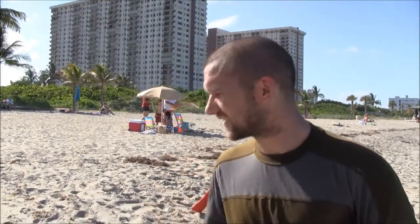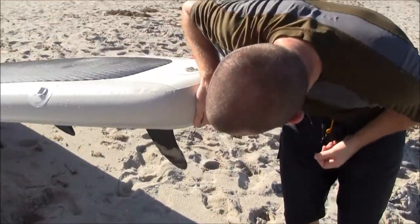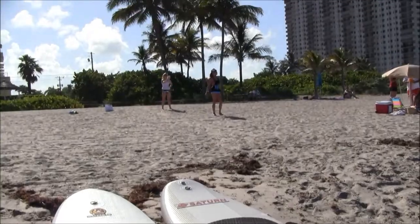Going out into the waves, I actually like the Saturn a little bit better. It's got a bigger fin, deeper, which provides a lot better tracking and helps you stay straighter much easier.